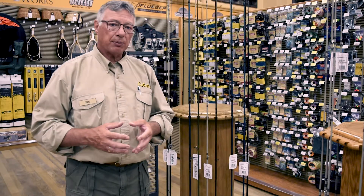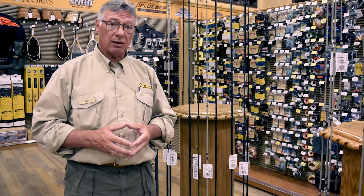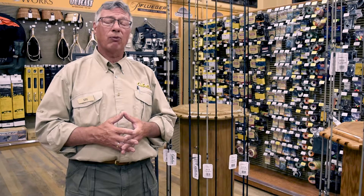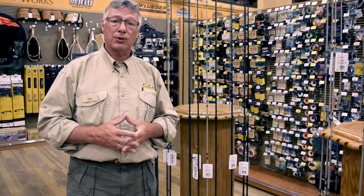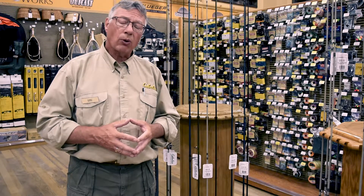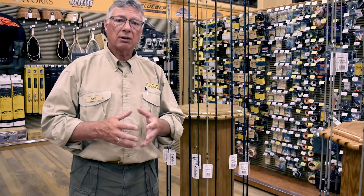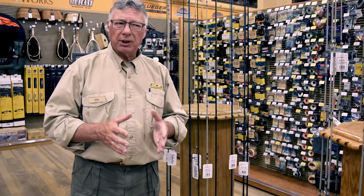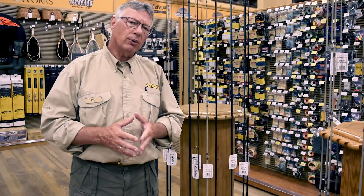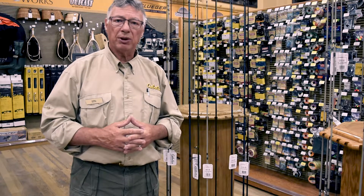Rods typically go from a zero weight all the way up to a 15. You may ask yourself why they have all those different numbers. Zero weights up to a four weight are for the smaller fish in creeks — probably 10 to 12 inch rainbows, crappie, or the sunfish family.